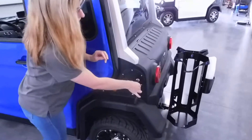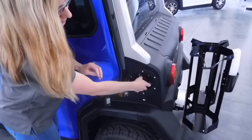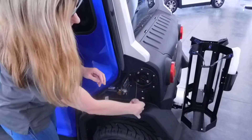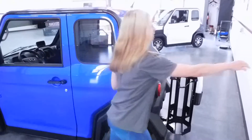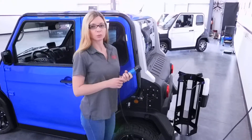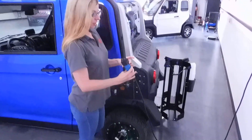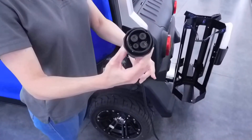You want to go ahead and unlock your charge port door. Unscrew the cap. And then get your charger here. You want to make sure that you're charging on a 110, 20-amp dedicated circuit. And your charger is only going to go in one way here.